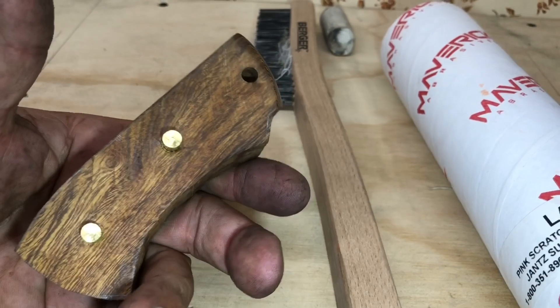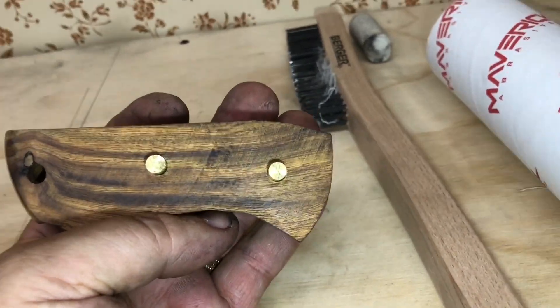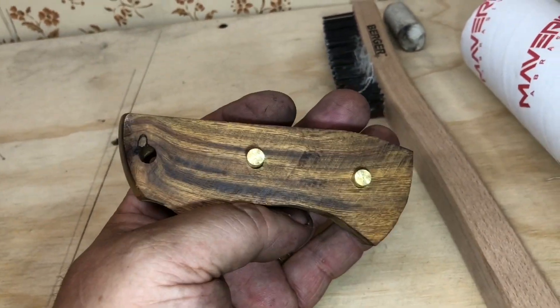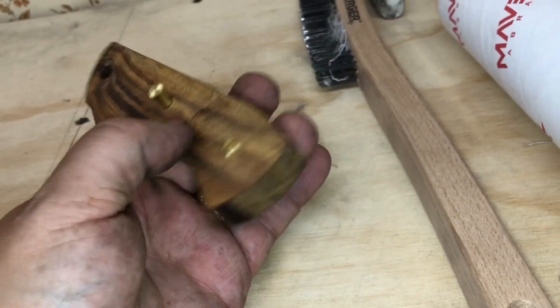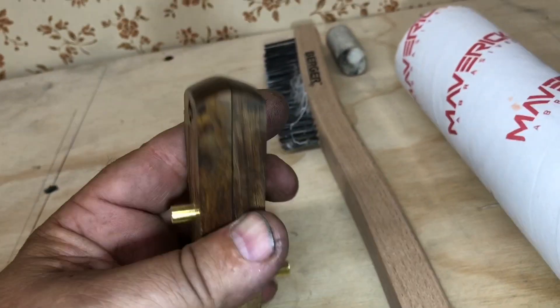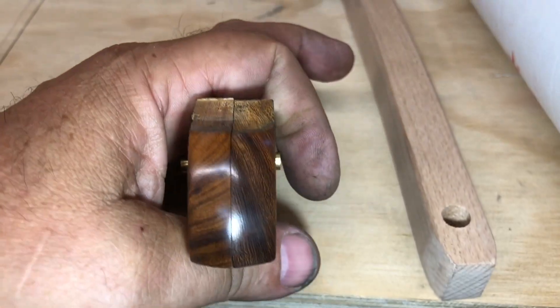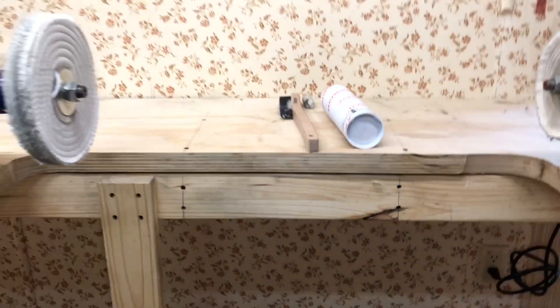Isn't that going to be some beautiful wood? Look at the grain — it's like iron, well, they call it ironwood for a reason. Let me go start the epoxy process. I'm excited. Let's get her done.